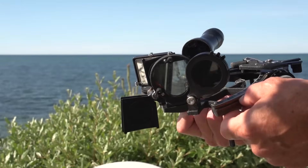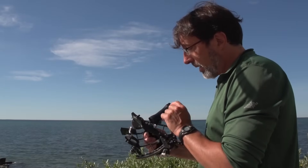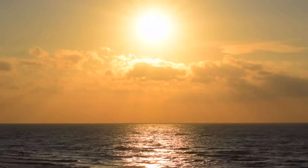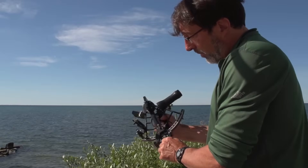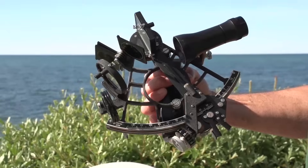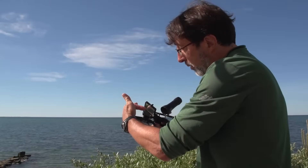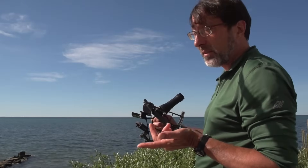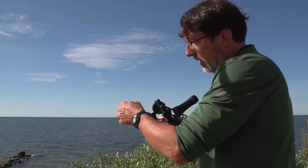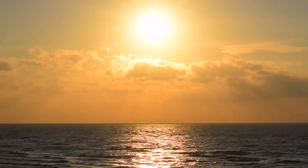What the sextant does is it measures the altitude of celestial objects, like the sun. You get two images. This is a half-silvered mirror, and you look through this telescope, and what you'll see is the horizon. But this mirror here is on a movable arm, which changes angle. The light from the sun will reflect off of this mirror, and I can put a filter in the way so I don't have to stare directly into the naked sunlight. And then that image of the sun will then reflect off of this partially silvered mirror, and I'll see the image of the sun brought down to the horizon.